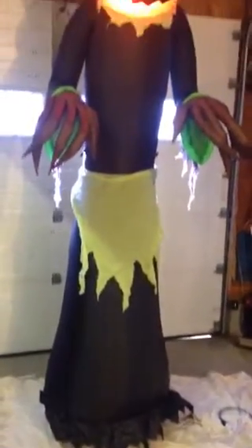It's big — it's 9 foot tall. Just thought I'd do a quick video. See the swirling lights in the pumpkin head? That looks great at night when it's all dark out.